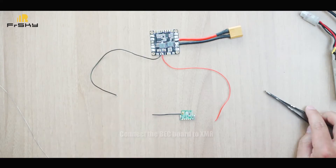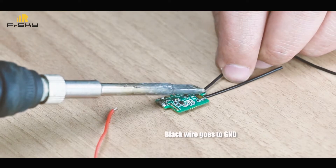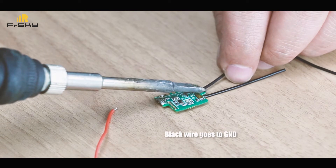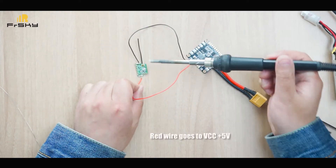Connect the BEC board to the XMR. The black wire goes to the ground pin, and the red wire goes to the VCC pin.